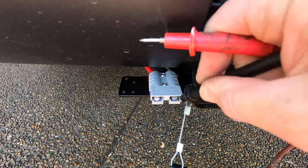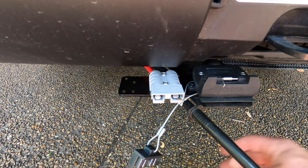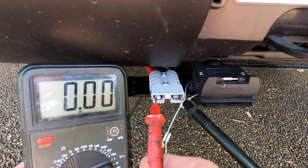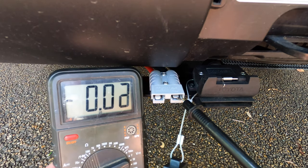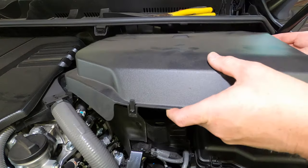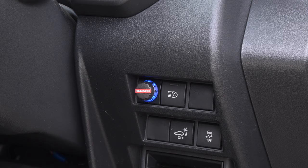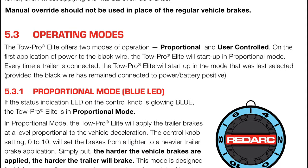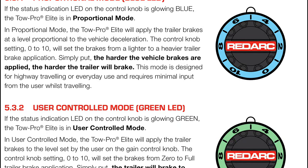Now that everything's connected we can test the installations. To test the Anderson plug and relay, first turn on the ignition and then put a multimeter on the positive and negative terminals at the Anderson plug to check the voltage and polarity are correct. With no load, the voltage should match the reading at the battery itself. Now turn the ignition off and recheck the Anderson plug to ensure that there's no voltage present. You can now refit the plastic cover over the battery. To test the TowPro, press the control knob once — it should light up blue and then fade out. To test the full operation you really need to connect the trailer and follow the TowPro setup instructions, or refer to the Richards instruction sheet for a simulation option.